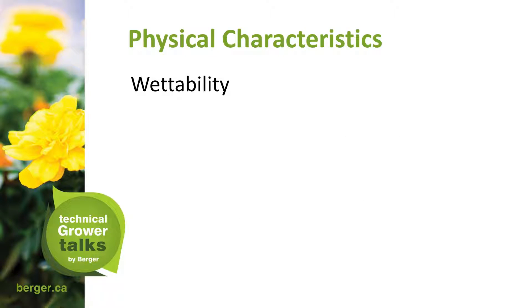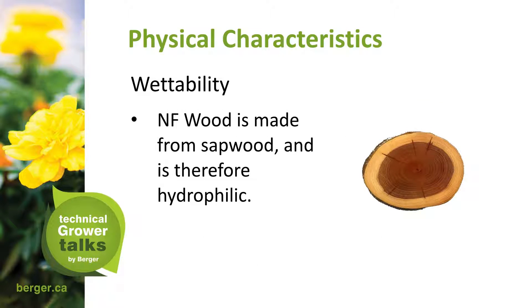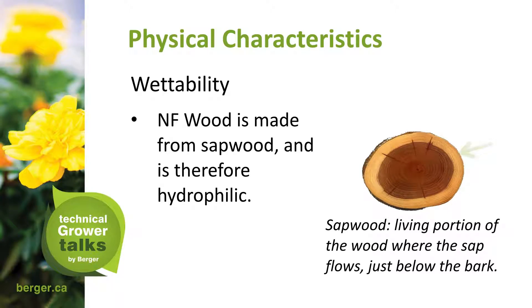NF Wood is made from sapwood and therefore is hydrophilic — meaning it loves water. Peat moss, by contrast, is hydrophobic and does not like water, so they complement each other. The wood fiber helps retain more water in the mix. Sapwood is the living portion of the wood where sap flows, located just below the bark, and it increases wettability.